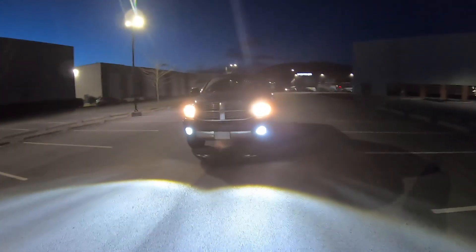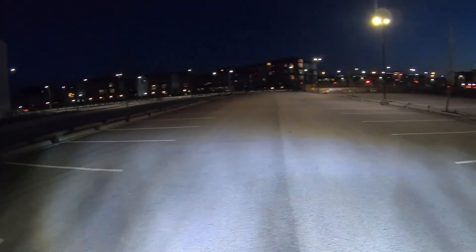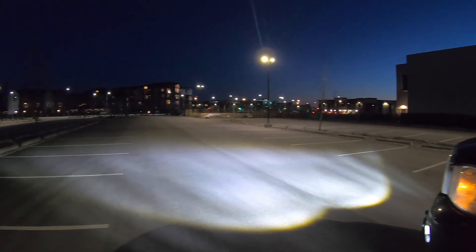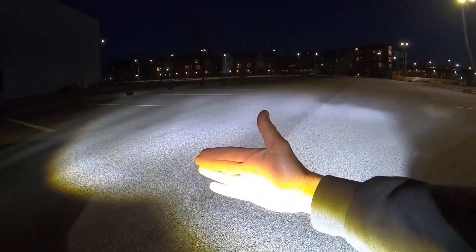These things are insane — look at them! From Amazon, people — look how bright they are and look how much it lights up right here. That is insane. That's just fog lights — that is absolutely unreal, that is so impressive.